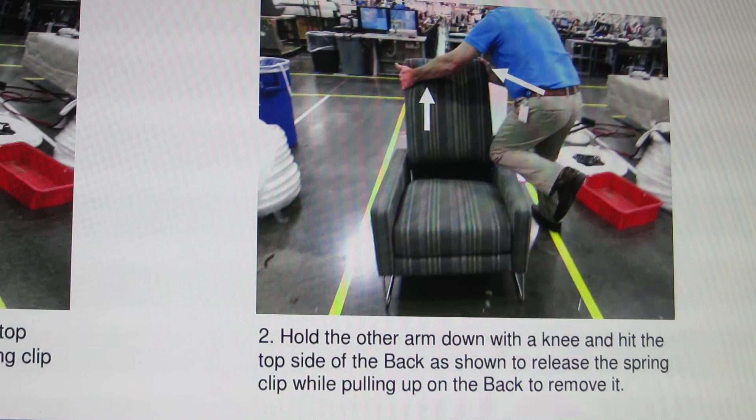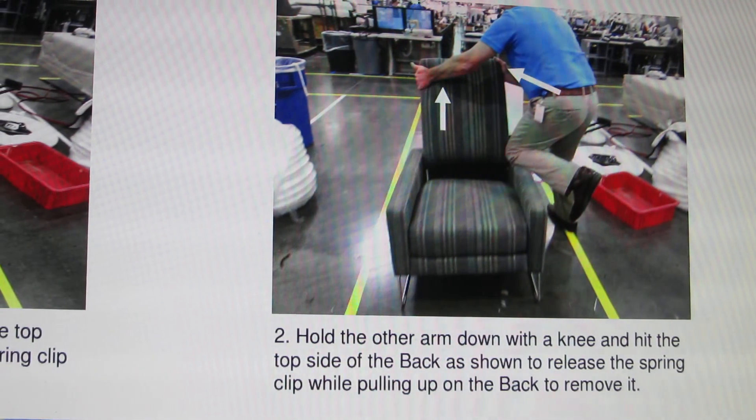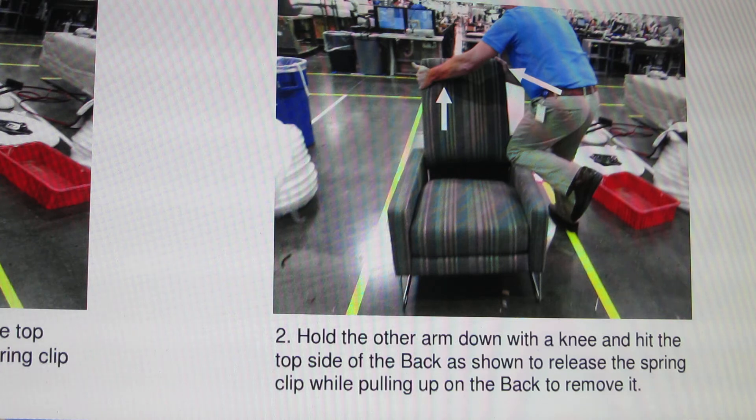Hold the other arm down with a knee and hit the top side of the back as shown to release the spring clip, while pulling up on the back to remove it.